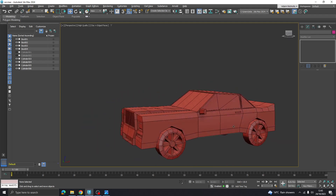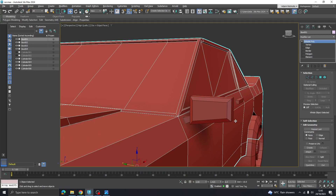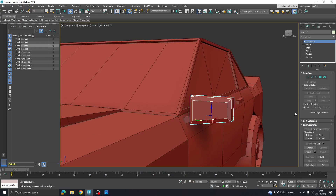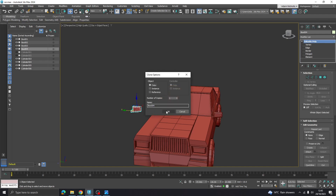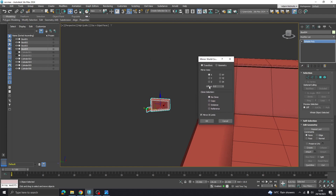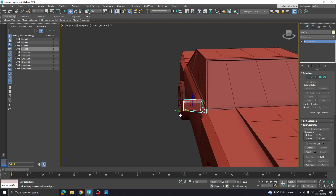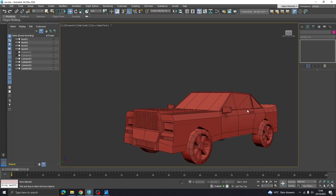That looks right. Attach those two pieces together. Do a copy of that one - up here we have a mirror option, click that and it will mirror it the way you want, and you can make it a copy. Then just plug that back in on the other side.